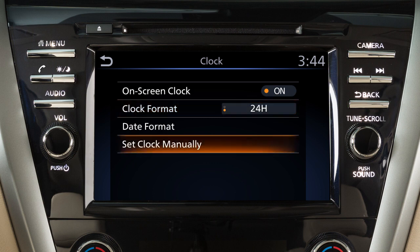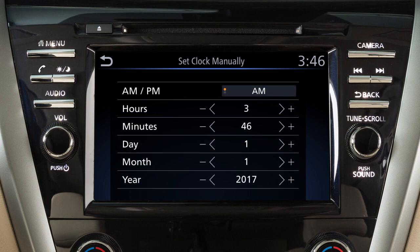Touch here to adjust the clock manually. Set the hour and minute and select a.m. or p.m.